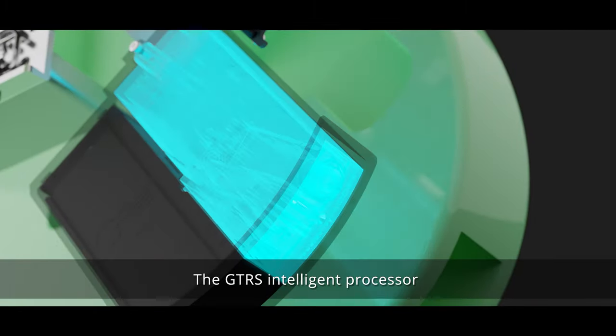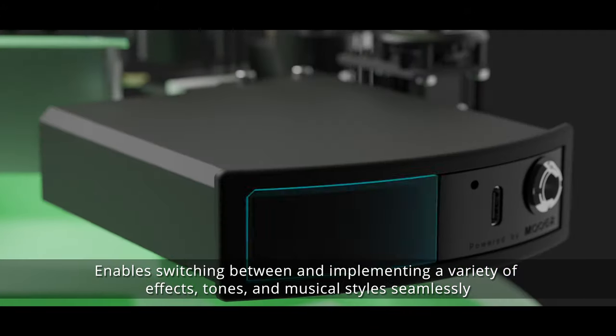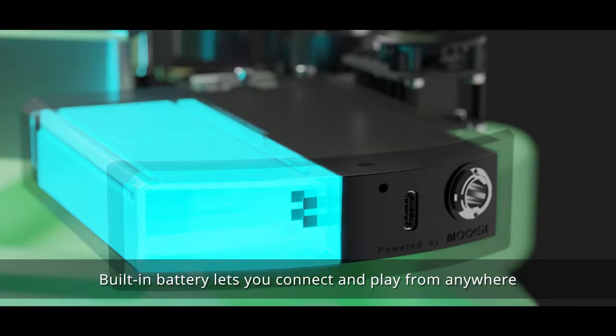The GTRS intelligent processor enables switching between and implementing a variety of effects, tones, and musical styles seamlessly. A built-in battery lets you connect and play from anywhere.